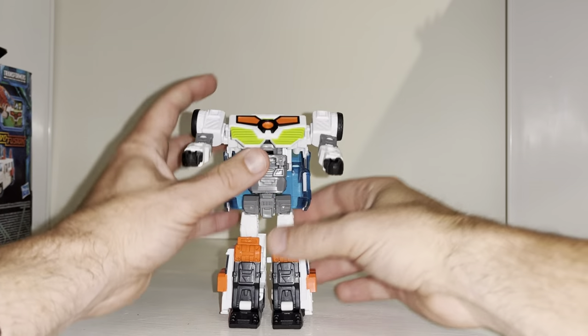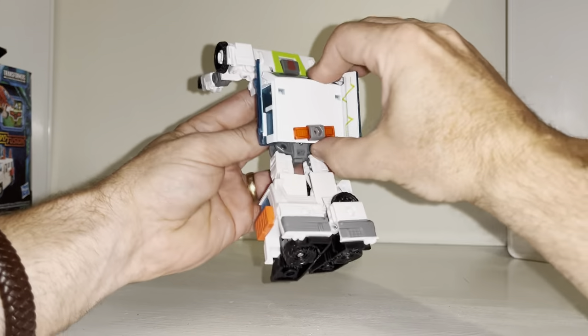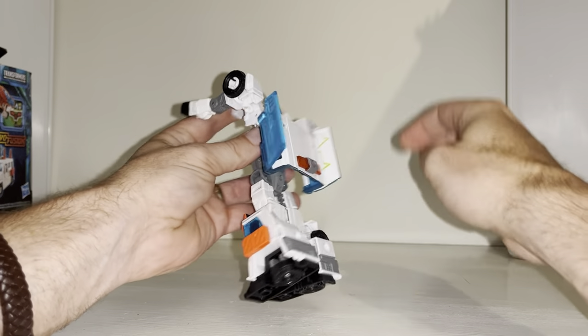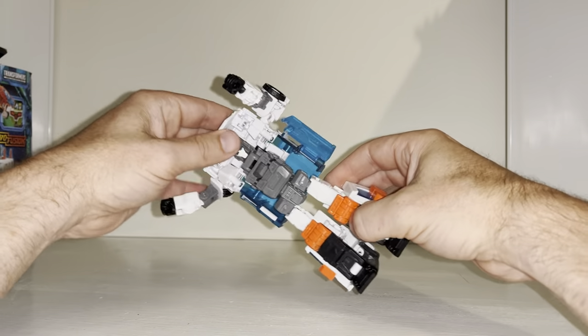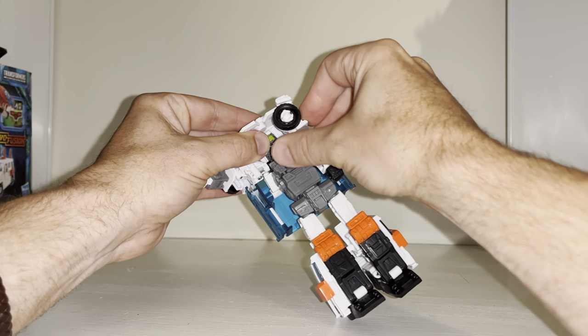Lifting the chest up — mine's a tiny bit loose, to be honest — and you can lift the back part up as well. This will pretty much line up; you heard that click into place straight away. Then what we're going to do is bring the wheels in, so turn the orientation of the arm and the shoulder.